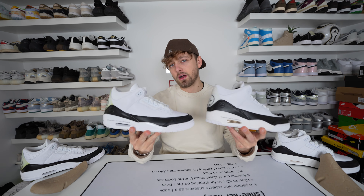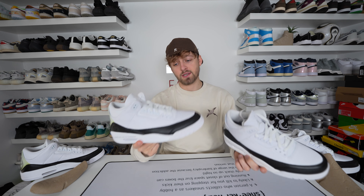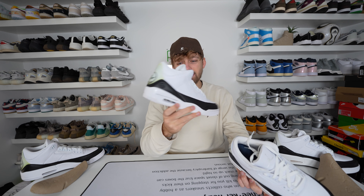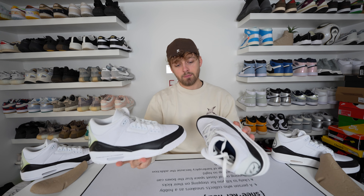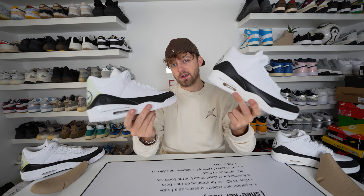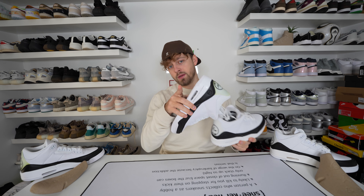So here are the two pairs and that's the comparison done. I hope this video has helped you if you are trying to authenticate your pair — it is really clean, it's just a shame that with age it goes a little bit yellow, but I think it's a really nice clean colorway and I like the little Fragment details they've added to it. Hope you had an amazing new year and Christmas — please subscribe, like, and thank you very much for watching.